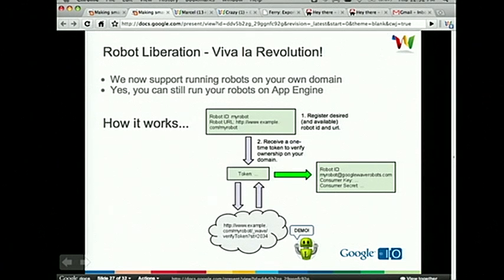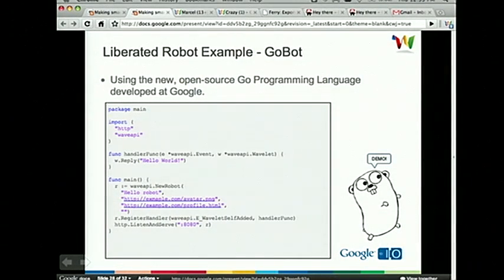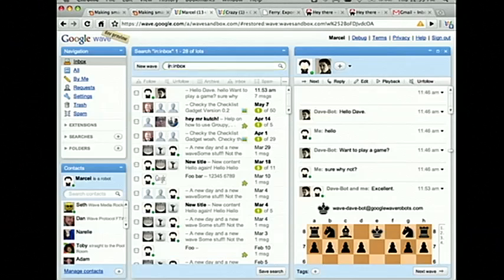There was a Go talk earlier today. Go is an interesting language. There was a developer who really likes Wave and is on the Go team. When he found out we were opening up robots literally two weeks ago, he built a client library — it'll be open sourced very soon. I said, well, that's great, let's demo that. The Go robot code looks very similar to Python and is very easy to use. I'm going to jump over to my sandbox. Robot liberation is only available on Sandbox today — very soon it'll be available on our public instance. Jump over here, and I can add GoBot, which is at GoogleWaveRobots.com — so it's actually not on App Engine, it's running on his VPS. We're just sending requests directly to that.